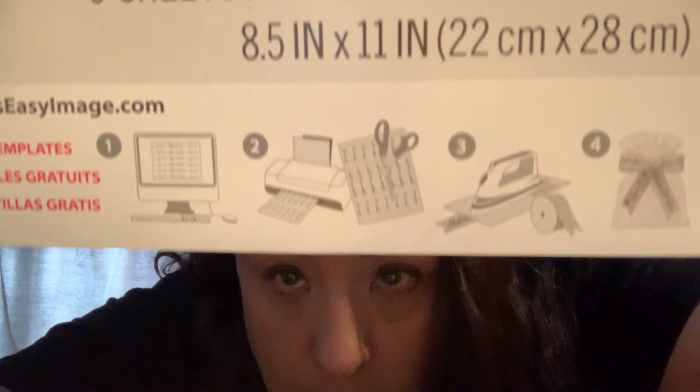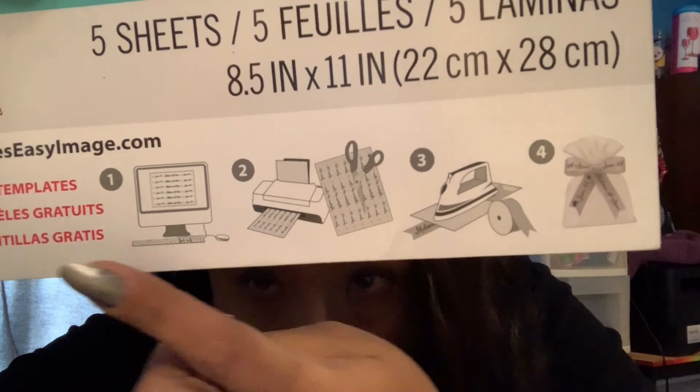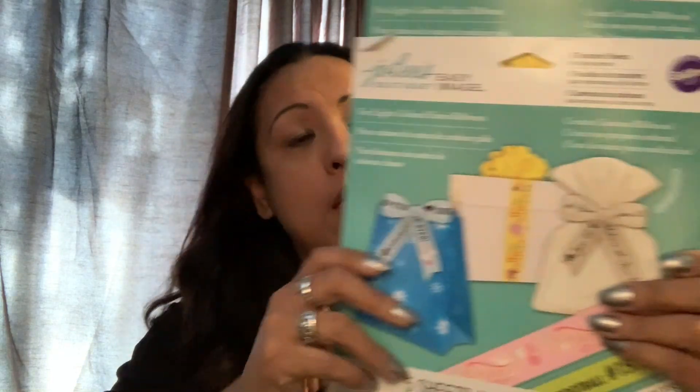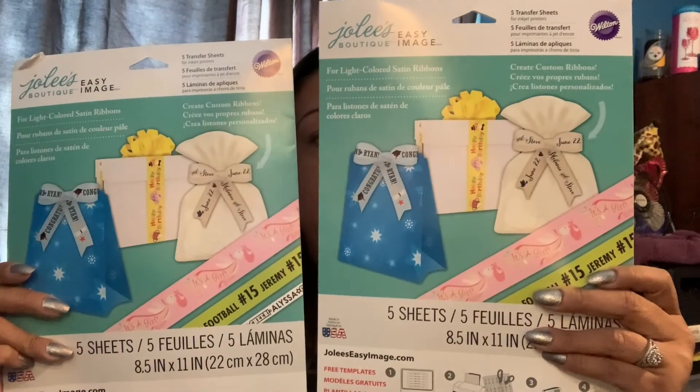I got two of them. These are the Jolie's Boutique Easy Image. On the bottom it tells you what to do — you put the image on your computer, print it out, cut them out, and then iron them onto ribbon. I want to try to make a Jack Skellington wreath for my daughter, with Jack Skellington on the ribbon, so that's why I got these two.